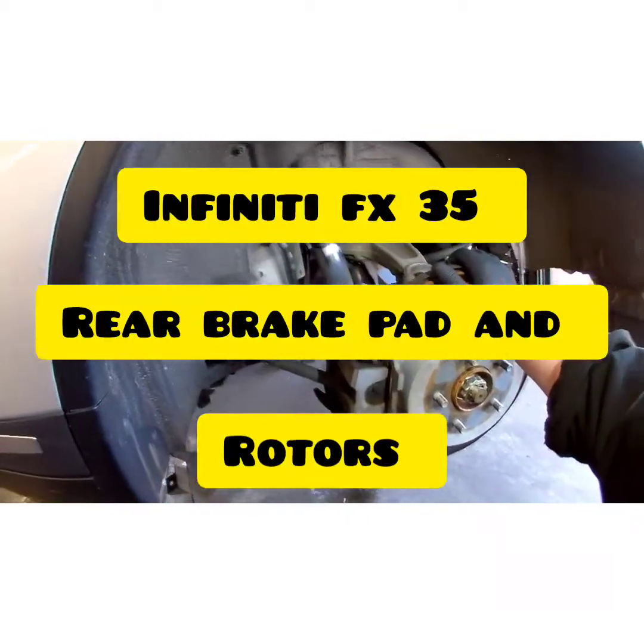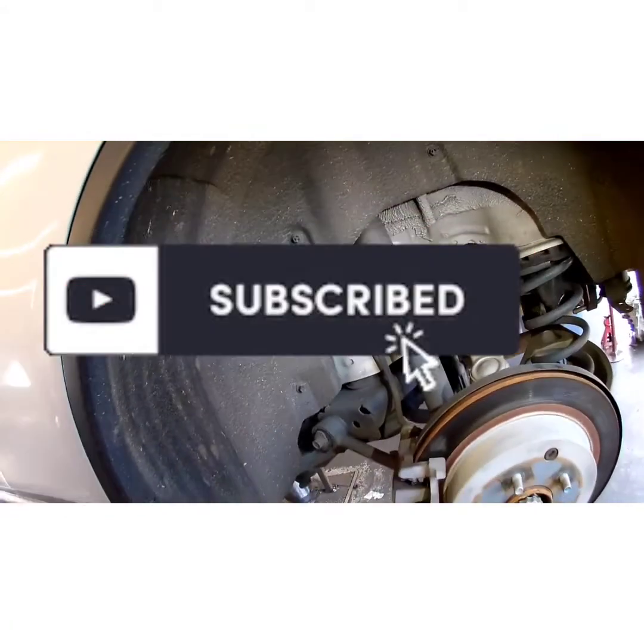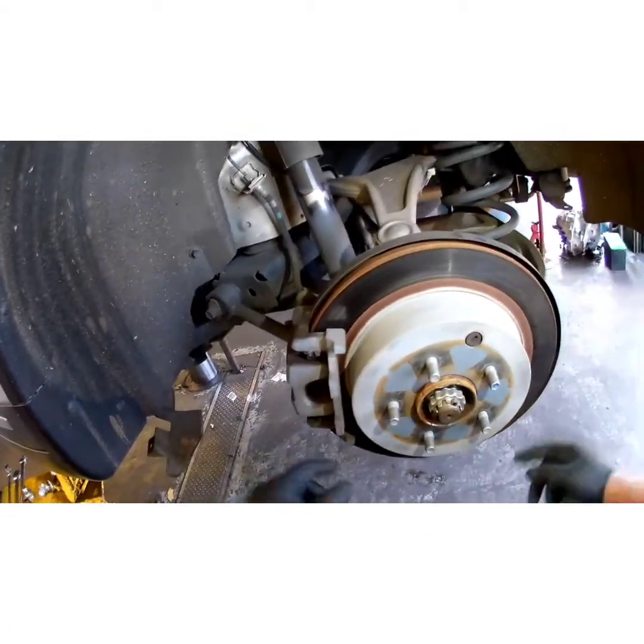YouTube, 2012 Infiniti FX35. I'm going to be showing you how to do rear pads and rotors today on this — they're grinding. If you haven't subscribed to my channel, please subscribe so I can continue to make videos like this to make your life easier. Got the parts, customer's waiting, let's get started.